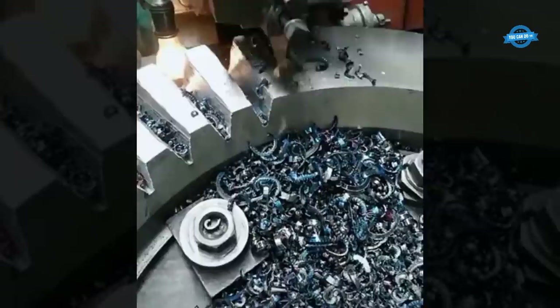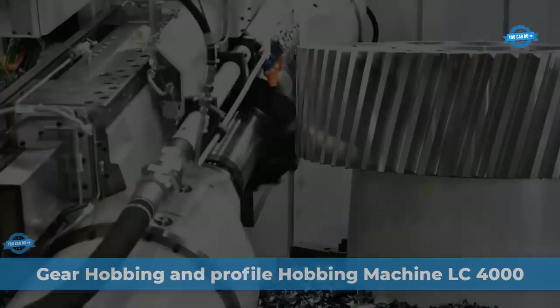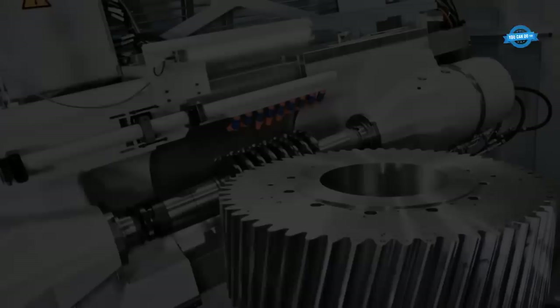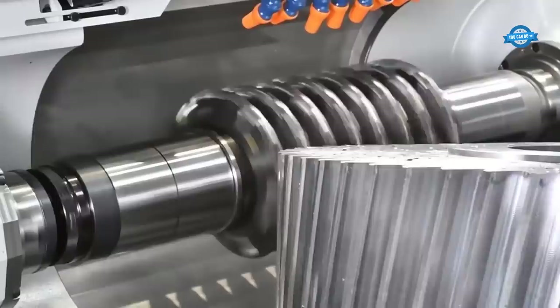Proper alignment and setup are critical to ensure the accuracy of the gear teeth. The cutting speed, feed rate, and depth of cut must also be carefully selected to produce a high-quality gear. The machine is designed to work with workpieces up to 4,000 millimeters in diameter and is capable of producing high-quality gears and profiles with exceptional accuracy and efficiency.